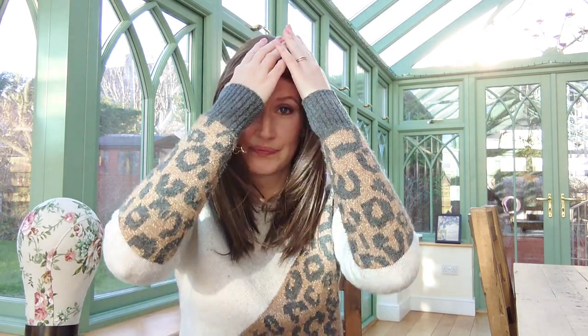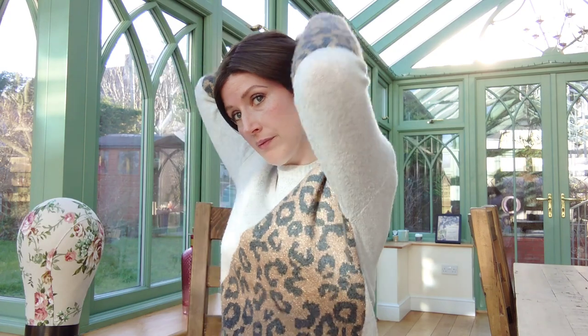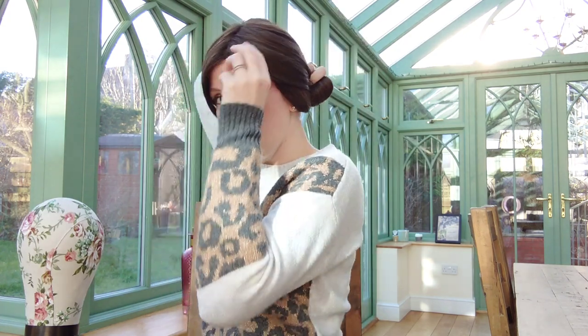Those of you that know me know that I love to wear a half up style — and yep, works really well. You could also pop her into a ponytail — though maybe take out some of these pieces at the front. Yeah, really pretty.